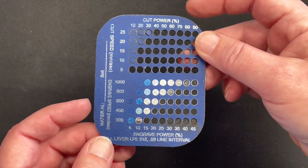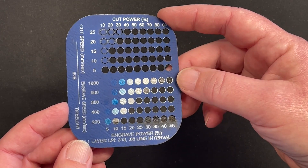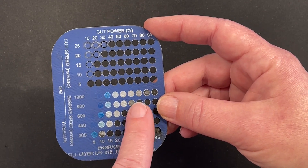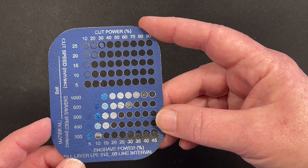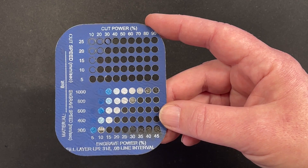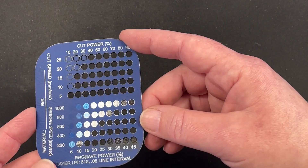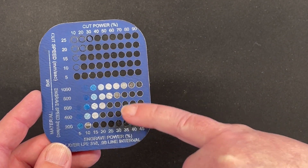Let's move on to leatherette. This is one of the dreaded metallic leatherettes — this is blue and silver. As you can see, it actually did really nicely and you've got several settings to choose from, which is great that you have some wiggle room. By the way, everything today was focused with the autofocus and we were using the 1.5 lens. As you can see, it cut everything too, and we have options for engraving. So this is fantastic.